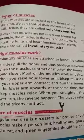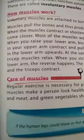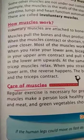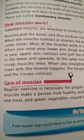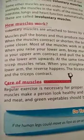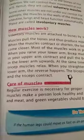For care of muscles, we have to eat a balanced diet. We should eat fish, eggs, vegetables, and fruits, and drink milk to make our muscles strong. Regular exercise is also necessary for healthy muscles.